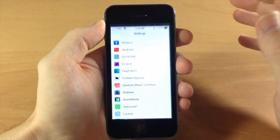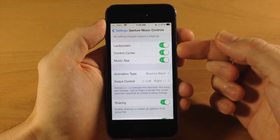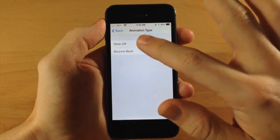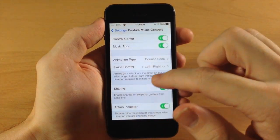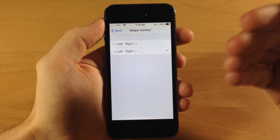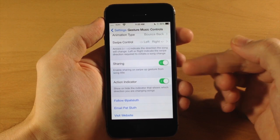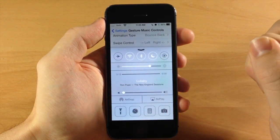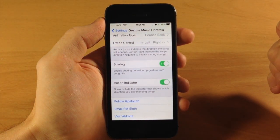Let's go into the settings and I'll show you everything you can set up here. Tap on Gesture Music Controls — there's a respring button, and here's where you can enable or disable it on your lock screen, control center, or music app. Down here you can change the animation type: bounce back, where it bounces back, or slide, where it completely slides off the screen and fades in another one. Under swipe control, you can change which direction you swipe to go to the next or previous song. Down here for sharing, you can enable or disable that. You also have the action indicator, which is what I mentioned — when you swipe you see that little indicator — you can turn that off if you want.